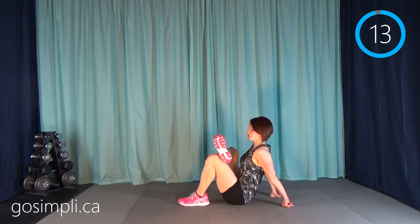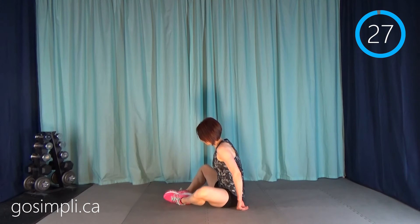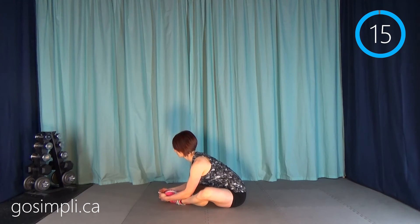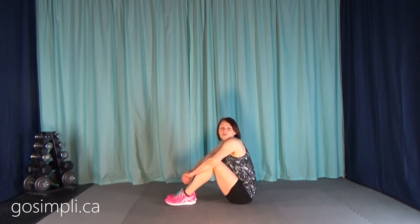We just have one more stretch and then you're all done. We're going to do a butterfly stretch — put the soles of your feet together, grab your running shoes and pull yourself over with a flat back. We're concentrating on a stretch of the inner thighs. Excellent work everybody! Let me know what you thought of this workout in the comments below. Be sure to subscribe to my channel to get updates every time I load a video. Hope to see you again soon.